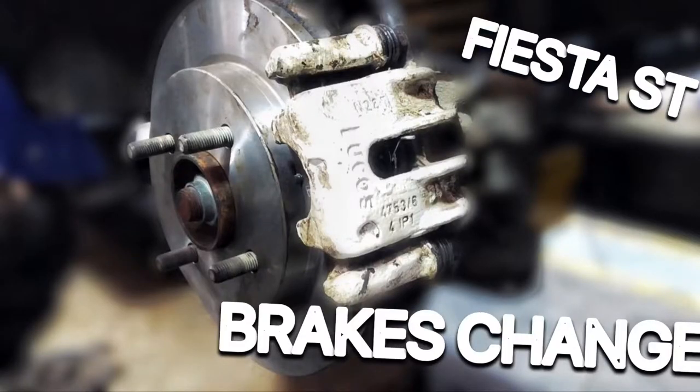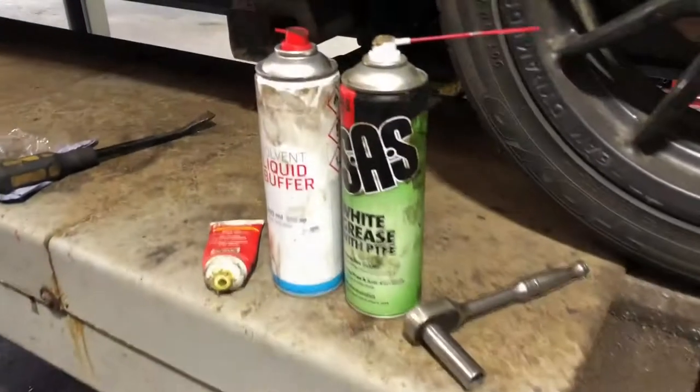Right guys, how's it going? Basically today what we're going to be doing is changing the rear brake discs and pads on my Fiesta ST. First of all, let's check out what we're going to be using for the car and jump straight into it.